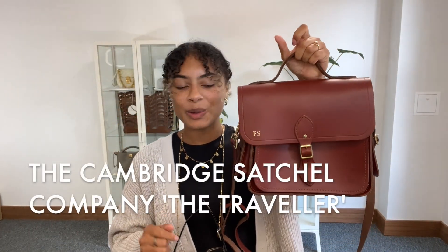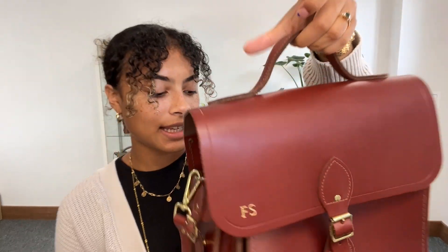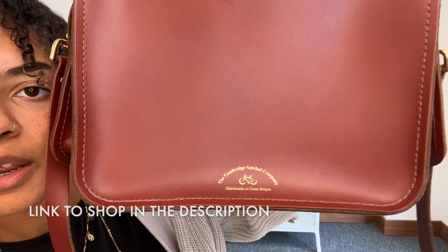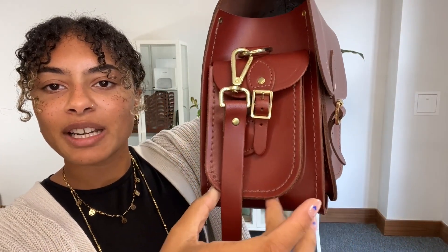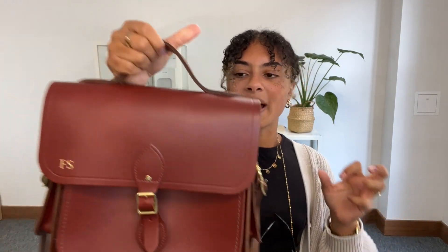Hi everybody, welcome back to Arm Candy. We have got a gorgeous little bag for you today. It is a Cambridge Satchel Company bag — you can see that logo on the back there. And this one is called The Traveller, which I think is the perfect name when you look at it. It's so gorgeous, made of gorgeous leather, with these really cool little exterior pockets. I just feel like it's begging to go on some adventures and do a little bit of exploring. It is such a gorgeous bag.